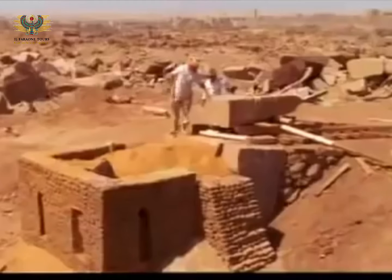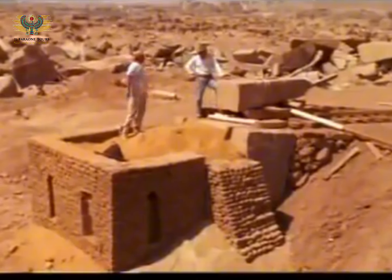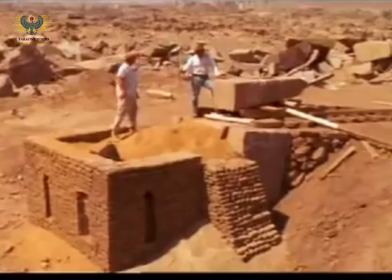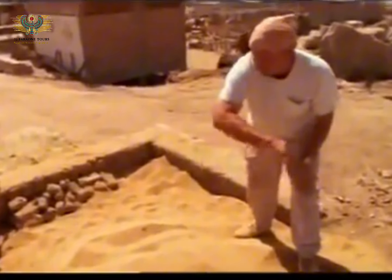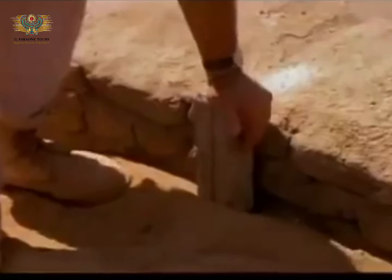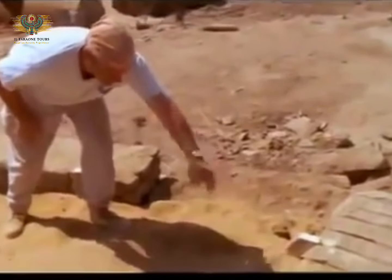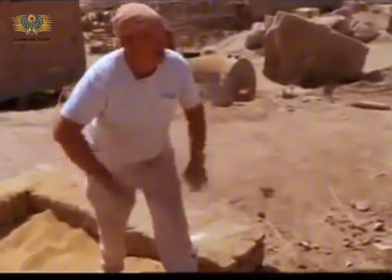Instead of relying on ropes, Roger prefers a more low-tech method — a kind of ancient elevator. "You're gonna put it out onto this sand and then take the sand away to lower it down to its base." Buried under 21 tons of sand is Roger's miniature pedestal stone, complete with a turning groove. Timber guides on either side will help steer the obelisk as the sand is removed from underneath.